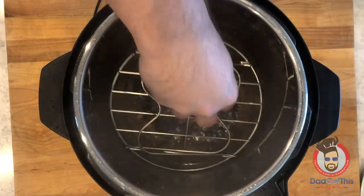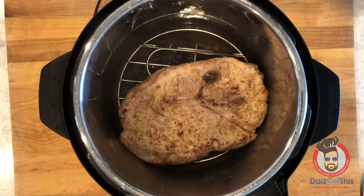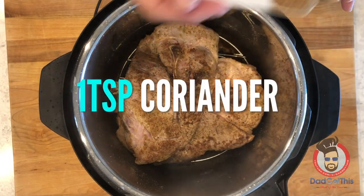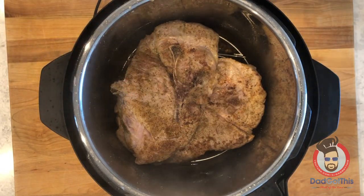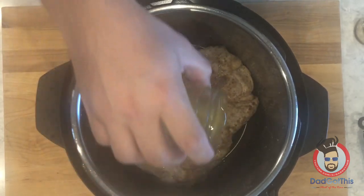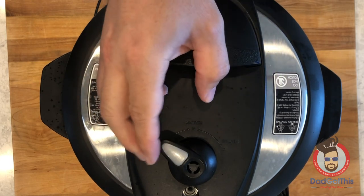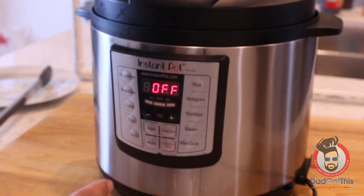The next thing we need to do is add the trivet — that gives a little bit of space so that the meat is above the liquid and lets it boil and steam a little bit better. We're going to add about a teaspoon of coriander, just stick it down the side of the pot into the liquid. And you can't forget the calamansi juice — about three tablespoons — just pour it right in there. Make sure you've got your all-purpose ring in your lid, then set this on manual and do 18 minutes.